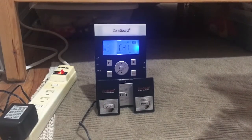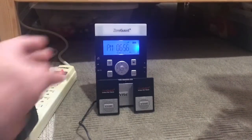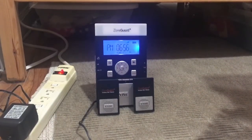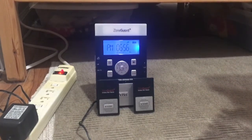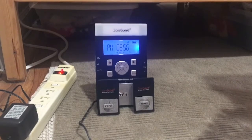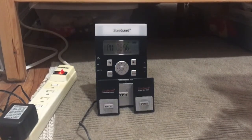That's the Zone Guard Plus for you. I hope you enjoyed this unboxing. This is the new weather radio I got and I am going to be plugging this in somewhere else. Hopefully you enjoyed — that's it!